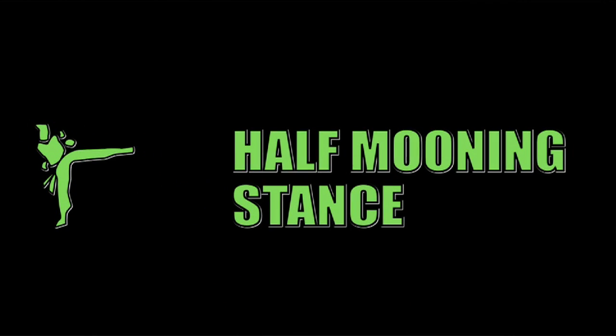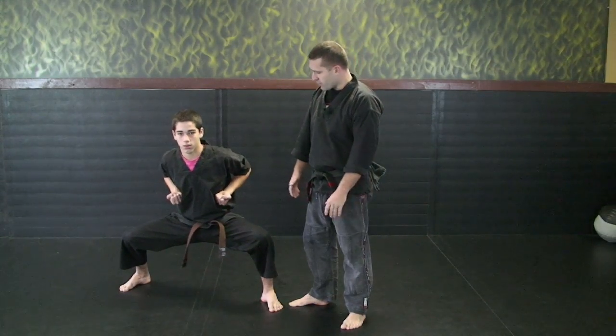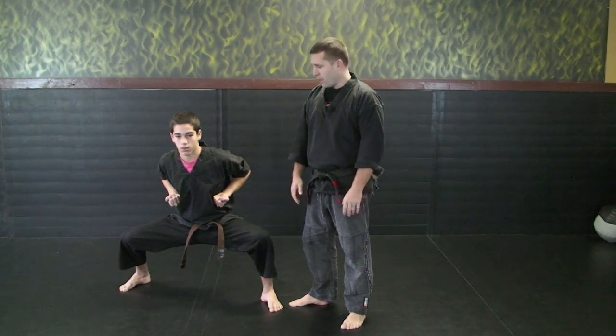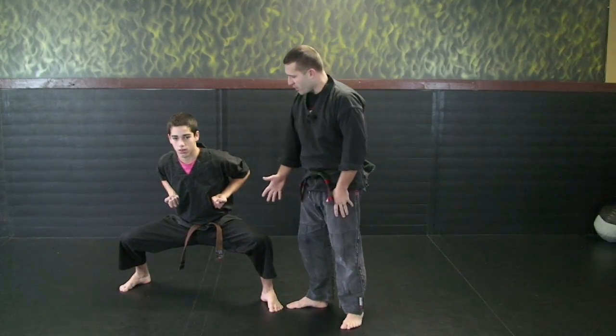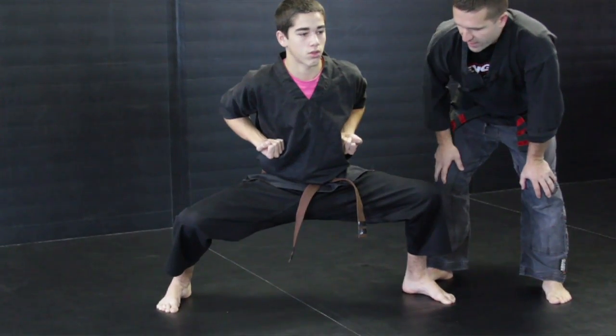The next stance we're going to look at is the half mooning stance. We'll use this later on in this DVD. It's similar to a horse stance — both feet facing straight forward, knees bent again.